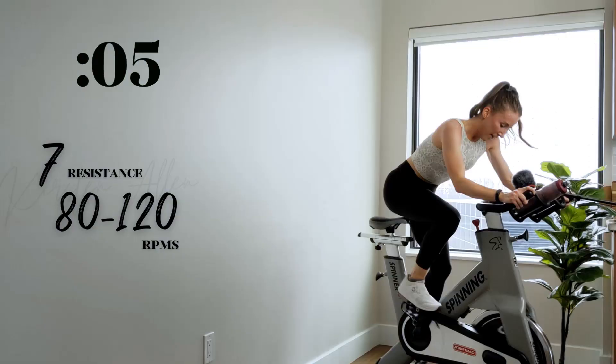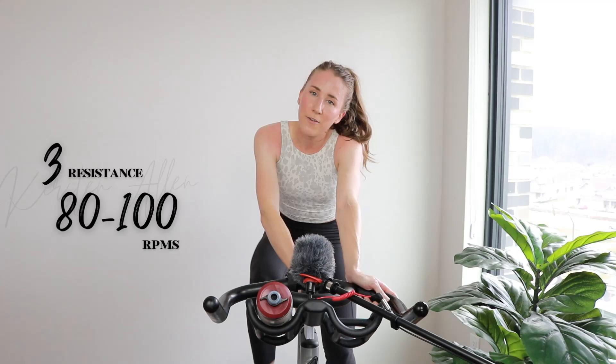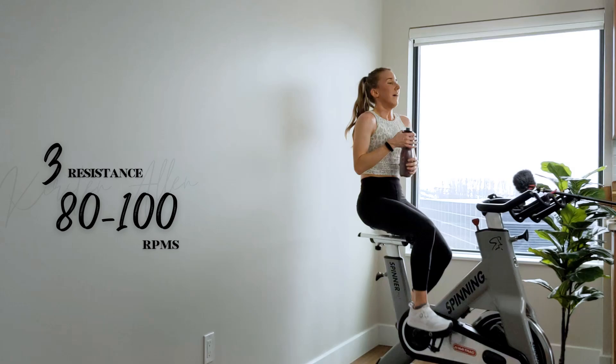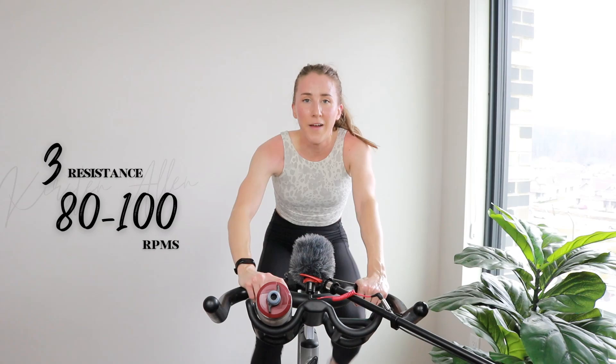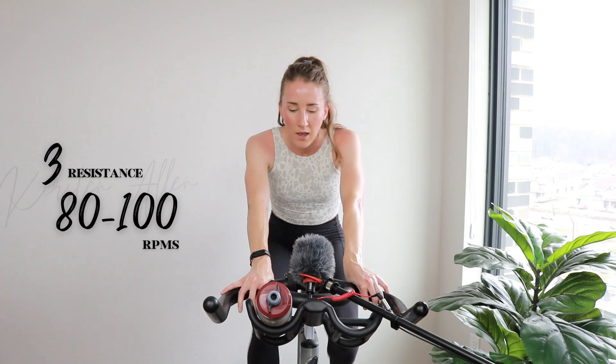Three, two, one — tap down for 30. Quick water break. Here we go — two-minute steady state sprint, level five, in the saddle. Three, two, one — find that resistance for some pushback.